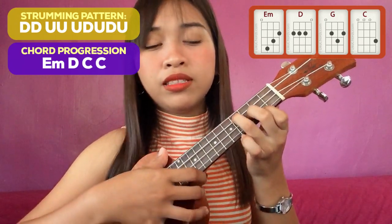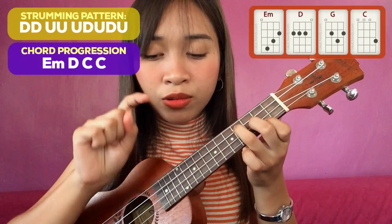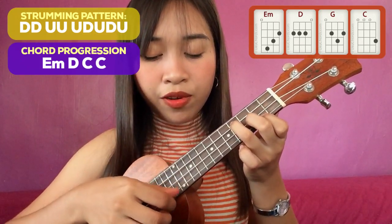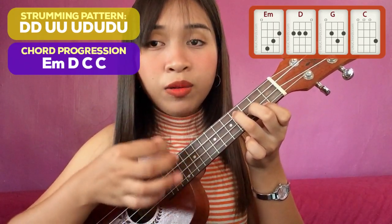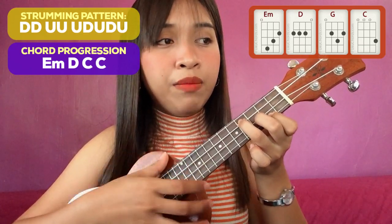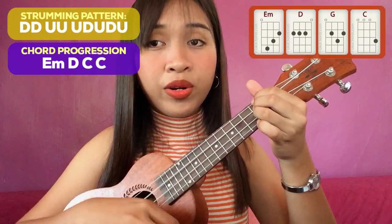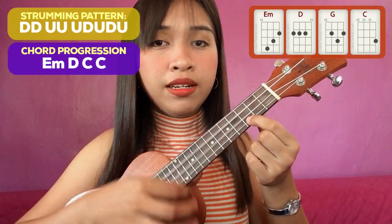So always remember — slowly lang muna tayo. Yung down strums natin, yung ginagamit ko lang ay yung kuko ng index finger. And then for the up strums, I'm just using my thumb. So: down, down, up, up, up, down, up, down, up. And then lipat. Down, down, up, up, up, down, up, down, up. And then for the chord of C, the same thing.